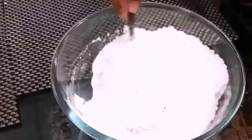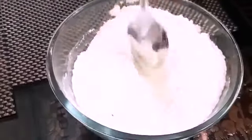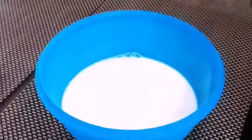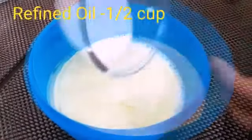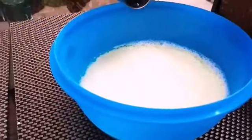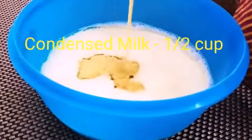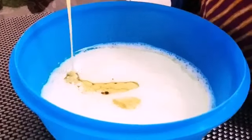Mix all the dry ingredients together except for sugar. These are the wet ingredients we are putting together in a bowl along with the sugar: cups of milk, half cup of refined oil, sugar, 2 teaspoons of vanilla essence, half cup of condensed milk, and half teaspoon of vinegar.